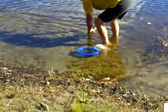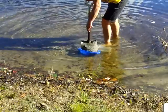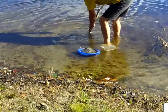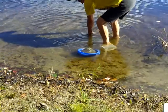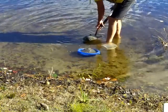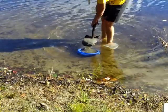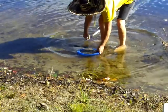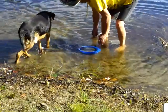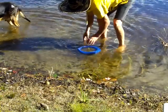He kind of went right towards it again, but I think he knows we're on the right track here. I'm going to take this colander and rinse out all the sand.